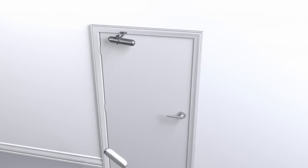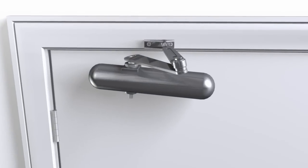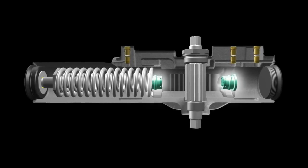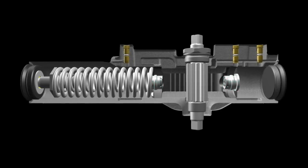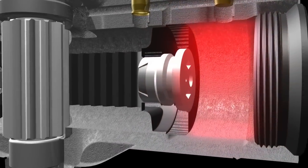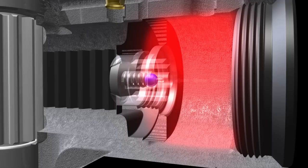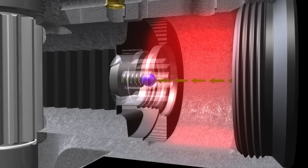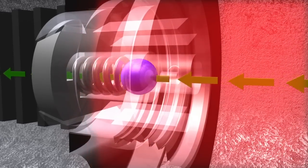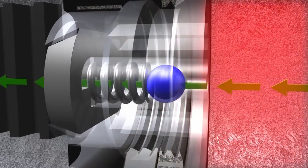With no way for the pressure to escape, that force can damage the closer, the door, the frame, and the mounting hardware. This is why our unique self-regulating pressure relief valves are so important. Under abusive conditions, the pressure relief valve on the end of the piston senses the extreme pressure and automatically meters the fluid to achieve more normal pressure levels. The self-regulating pressure relief valve cycles rapidly during extreme pressure events to maintain control of the door.